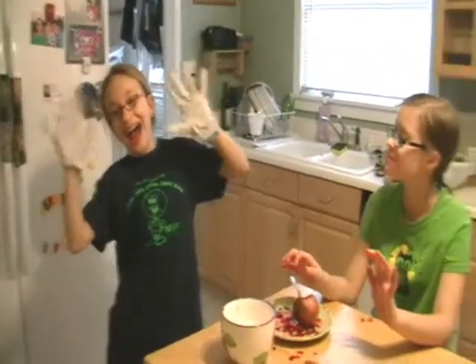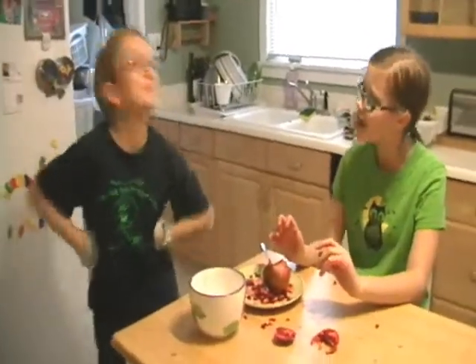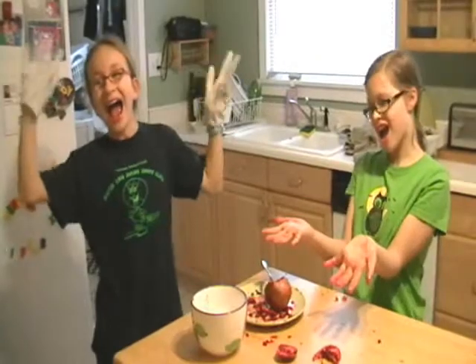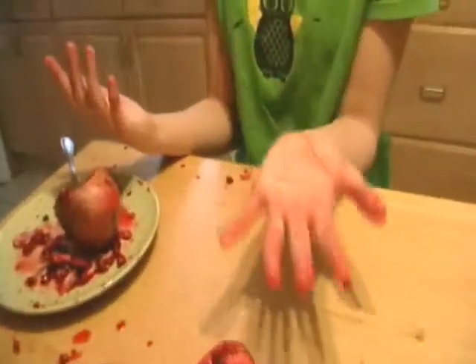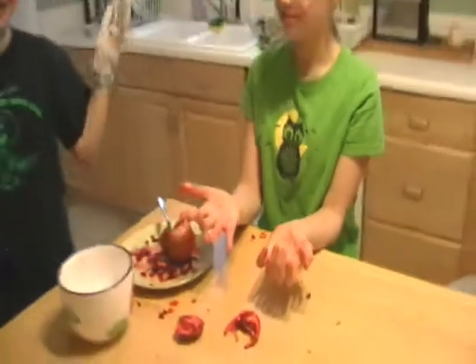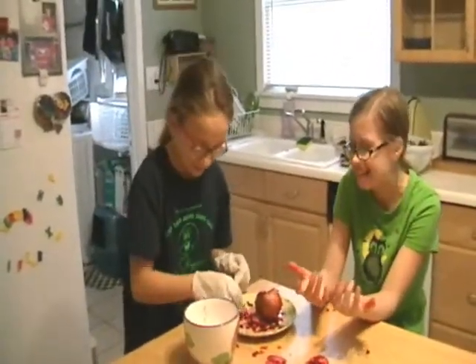Worry-free. Your friends will be very jealous when they see that you get to block all of those juices, and they are stuck with those red, dirty, disgusting hands. Now pick up the pomegranate and enjoy. It's as simple as that.